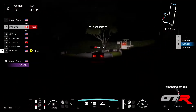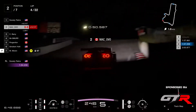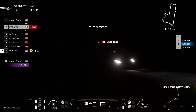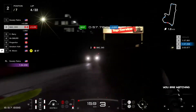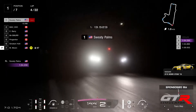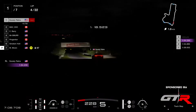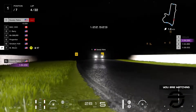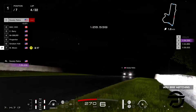If Sweaty Palms wins this one, he's going to open a 25-30 point gap to P2, and that's more than you can get in 2 races. So Sweaty Palms pretty much got this one in the bag — but it's not over until it's over. Maybe he might miss out in a few races, crash the car — it can happen. Because we have Spa and Nürburgring ahead.